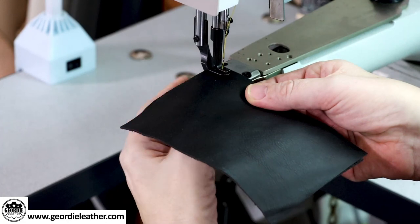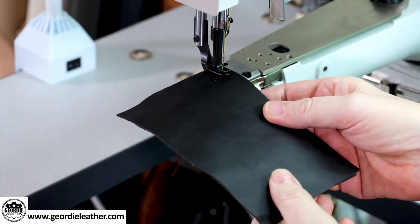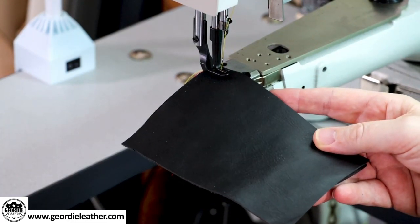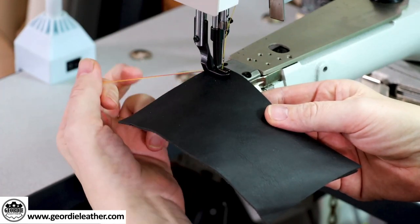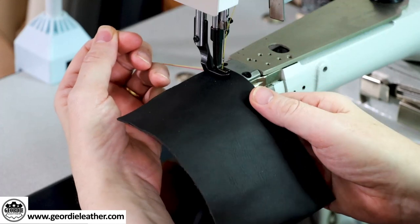I'm not going to bother with backstitching at this stage — this is just to show you what the stitch looks like. You always hold on to your two tail ends when you start sewing, just to stop them getting tangled up at the beginning of the stitch. I'll go slow.